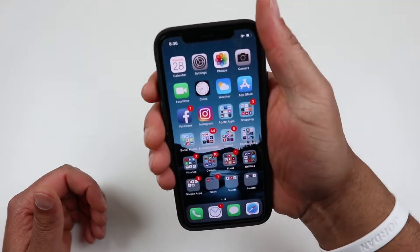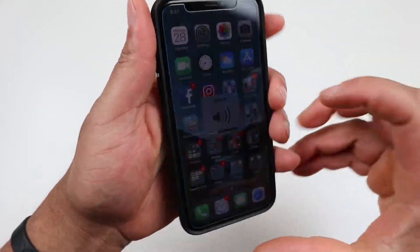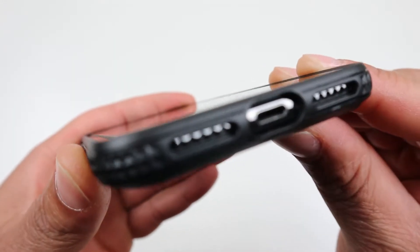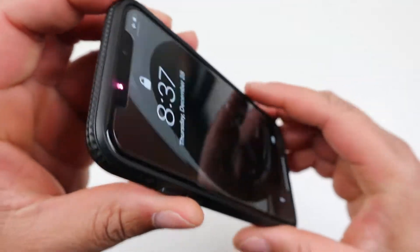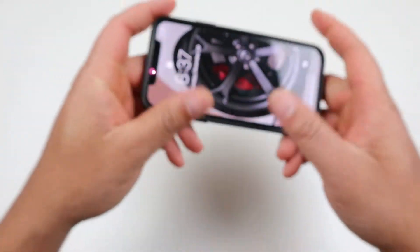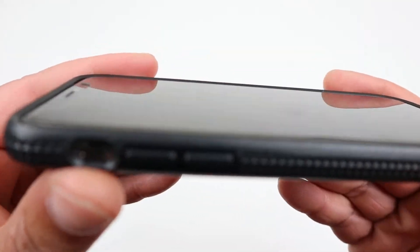Taking a look around the case with the phone in it: on the right side, your power button is nice and tactile — no issues popping to unlock. Volume up and volume down work just fine, no issues there. Flipping it over on the bottom, the cutouts are spot-on, no issues in that category. Flipping to the back, the camera is protected.